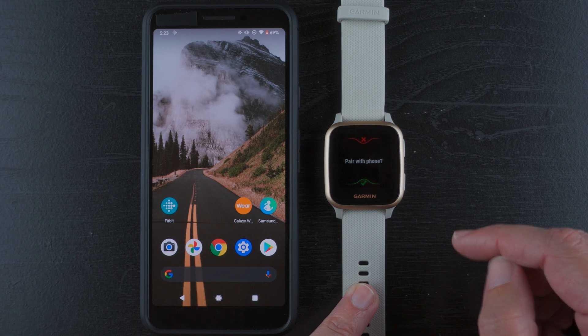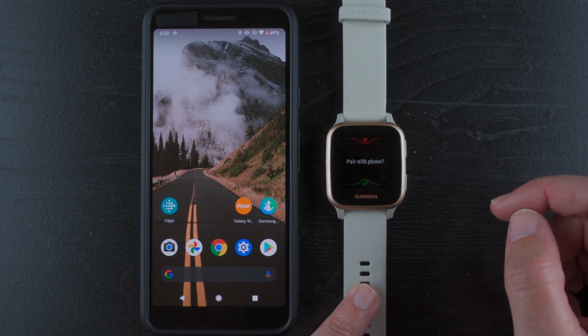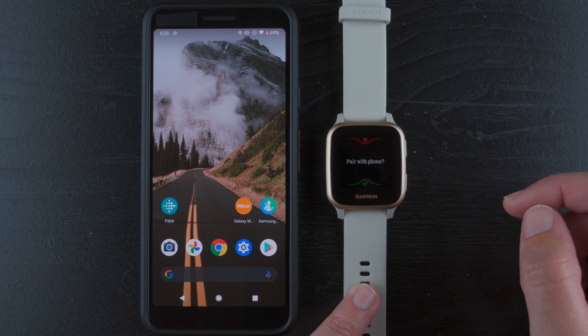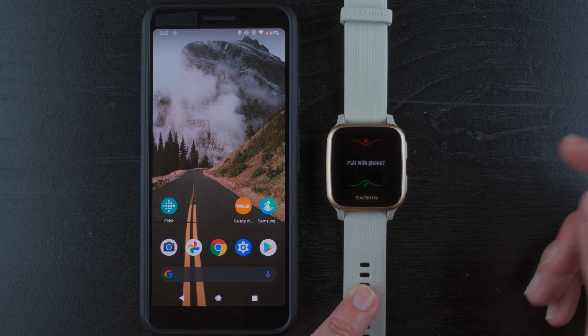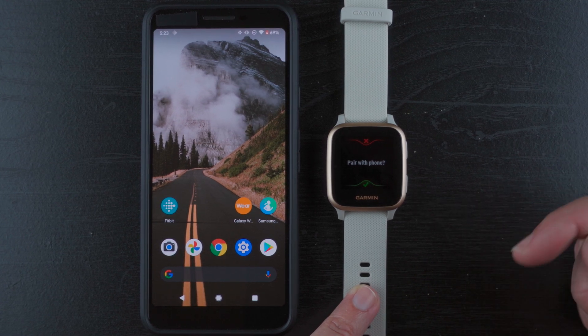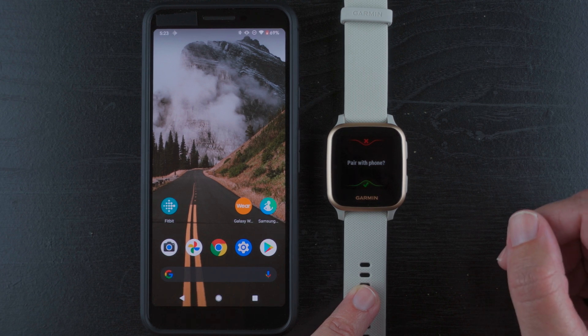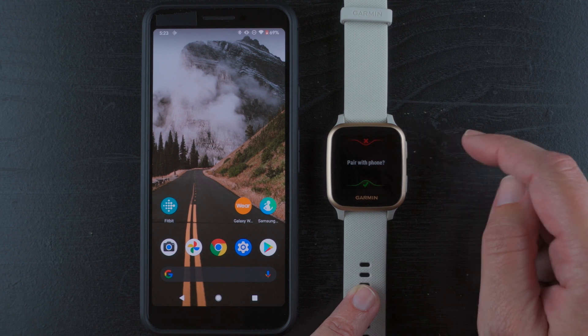So I'm going to show you what this process is like — I'm curious. I've never really had a wearable that could be used without setting it up first. I'm curious to see what Garmin has in store here. If you want to skip ahead to pairing with your phone, I'll note the timestamp on screen. But for everyone else who's curious, I'm going to go ahead and tap the red X.